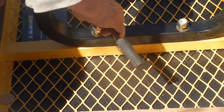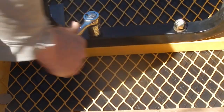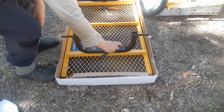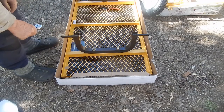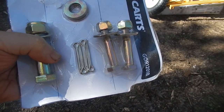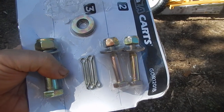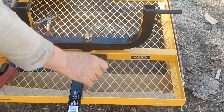If you have a socket wrench with the right size socket, you can of course use that instead of a crescent wrench. This one you do tighten until it's as tight as it can get, because it's not going to move. Next I'm going to be using these two bolts here, and we're going to be putting them in the front to hold on the handle.